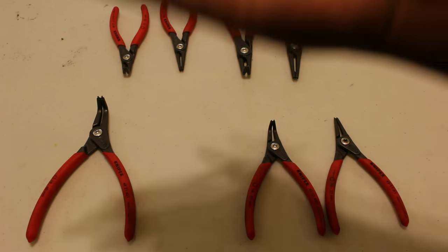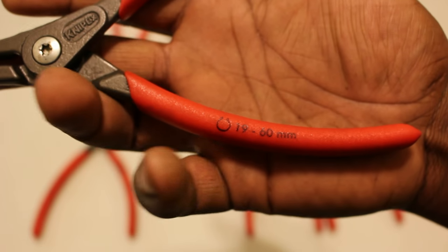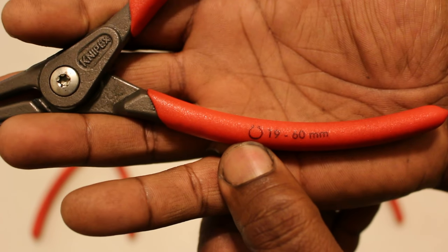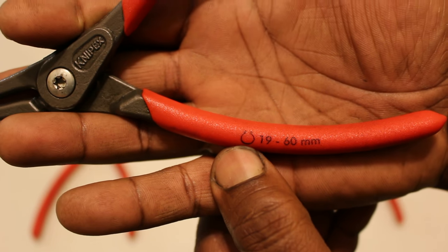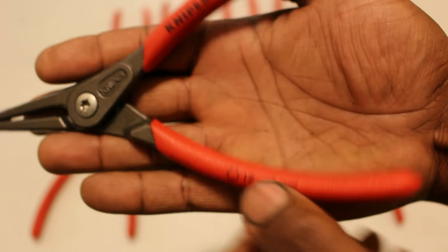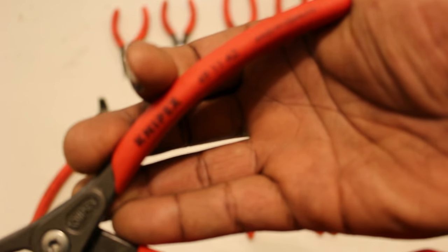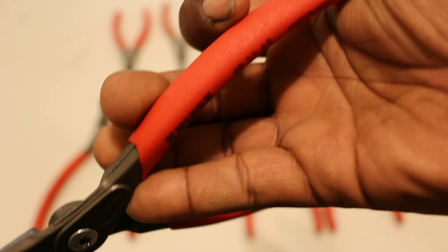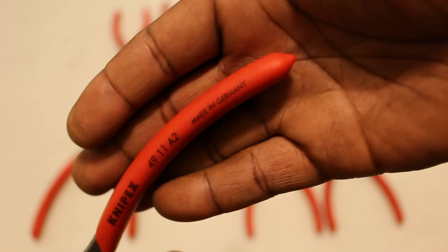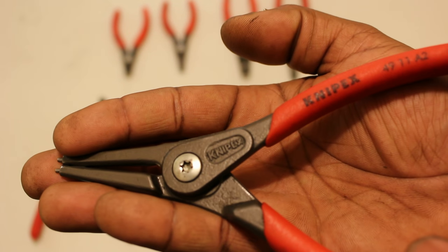Each of the handles features the type located right there — the type of retaining ring it's intended for, the size the tool is intended for, the brand logo, the part number or product number for that specific pair of pliers, and the words 'Made in Germany.' It also features the brand logo stamped into the metal.